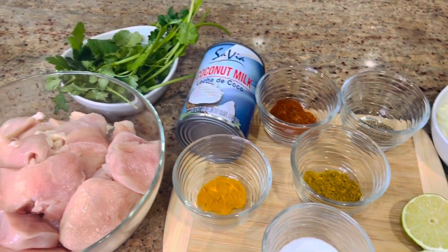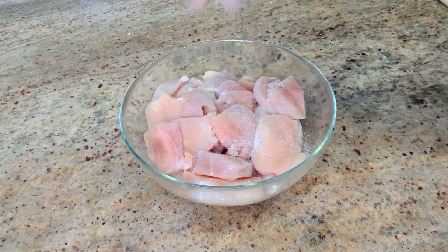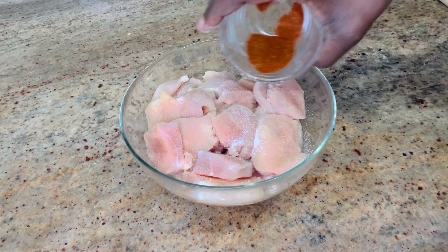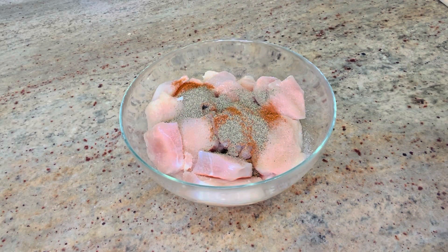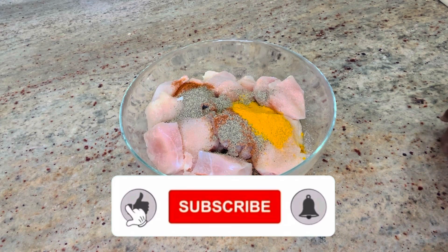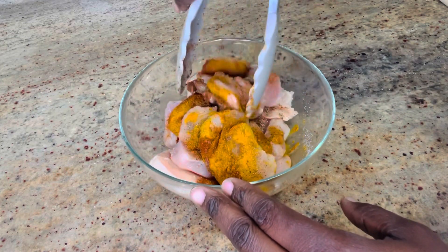What I'm going to do next is season my chicken — it is already washed and cleaned. I'm going to season it with some salt, then add the spices: paprika, black pepper, and turmeric powder. I'll put all the ingredients in the description box.